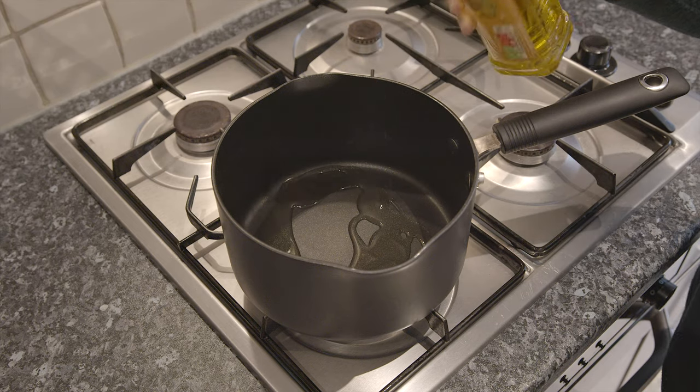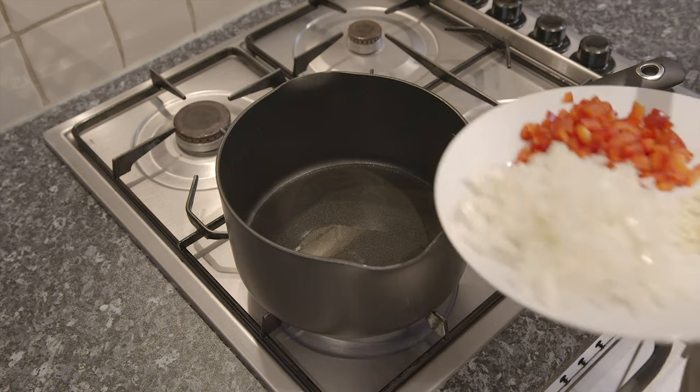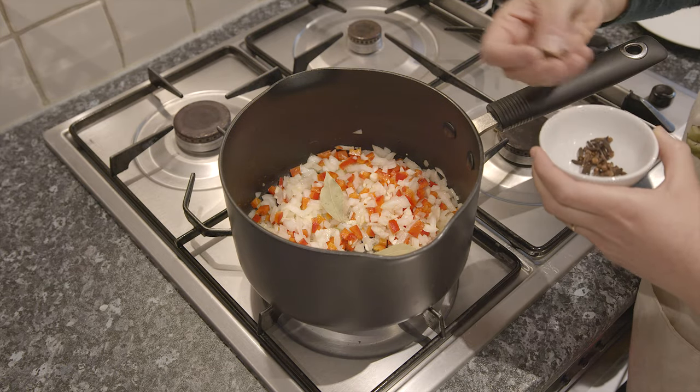Now, heat the olive oil in a large non-stick saucepan and gently fry the onion, garlic, red pepper, bay leaves and whole cloves for about 10 minutes, stirring occasionally.